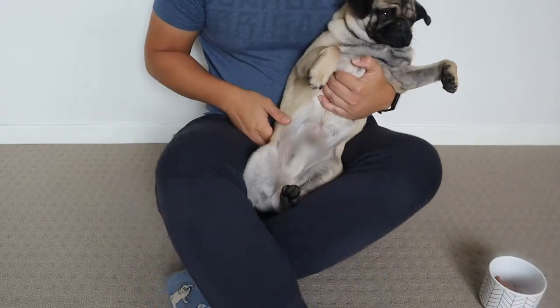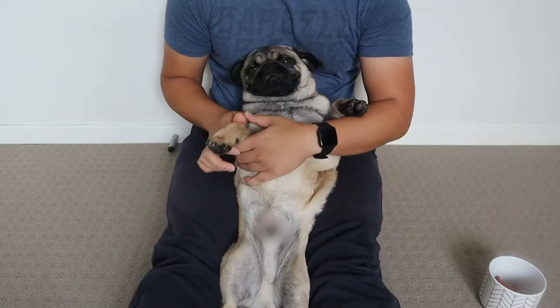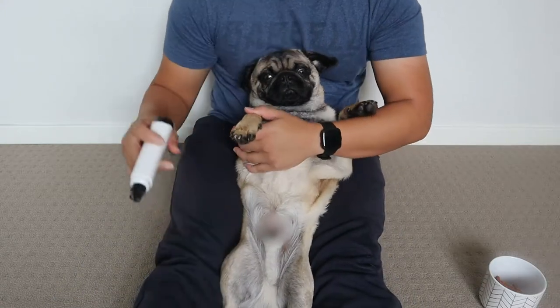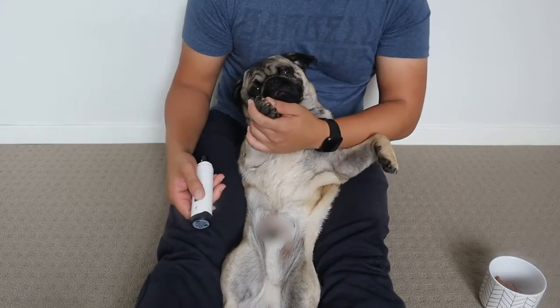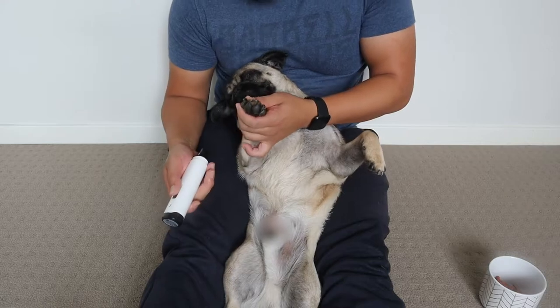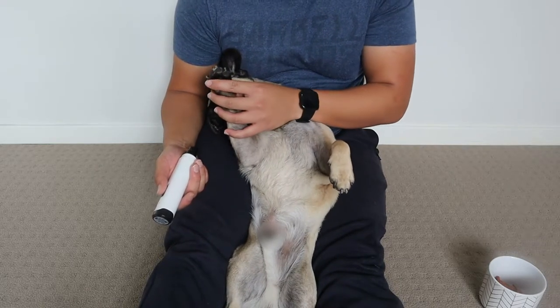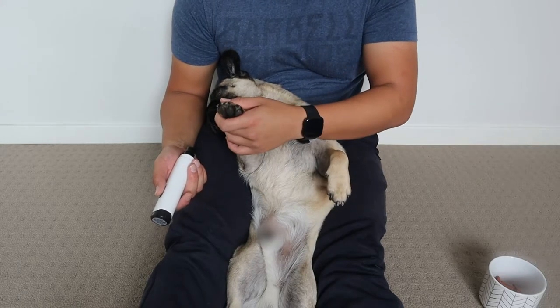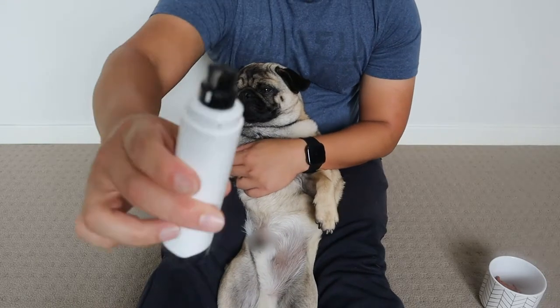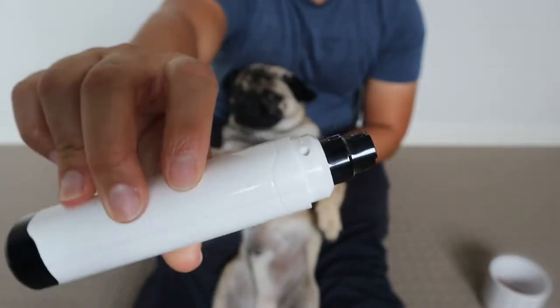And this is the position that I like Taro in when we do his nails — he's got to be like this. Taro doesn't love getting his nails done; he kind of has to tolerate it. I find this position the easiest to deal with him, otherwise he's going to squirm all over the place. Just so you guys know, this is what the grinder sounds like. It's actually not that bad.